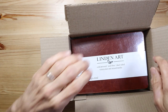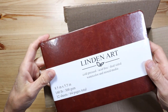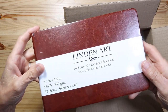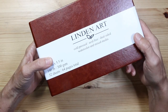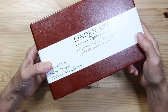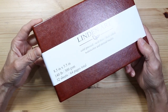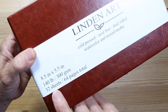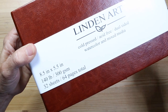Hey everybody, Chris here. Look what I just got in the mail. I just received a brand new watercolor journal and I'm going to open it and give you my first impressions. This is by Linden Art and I haven't seen a lot of their work online, but I was really attracted to this art journal for a couple reasons. First of all, a lot of pages — there are 32 sheets in this journal, and that's more than I saw in most journals.